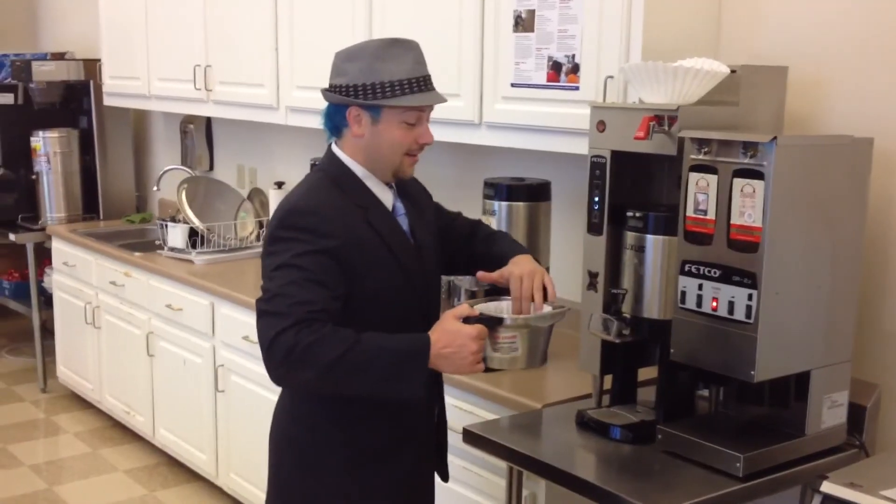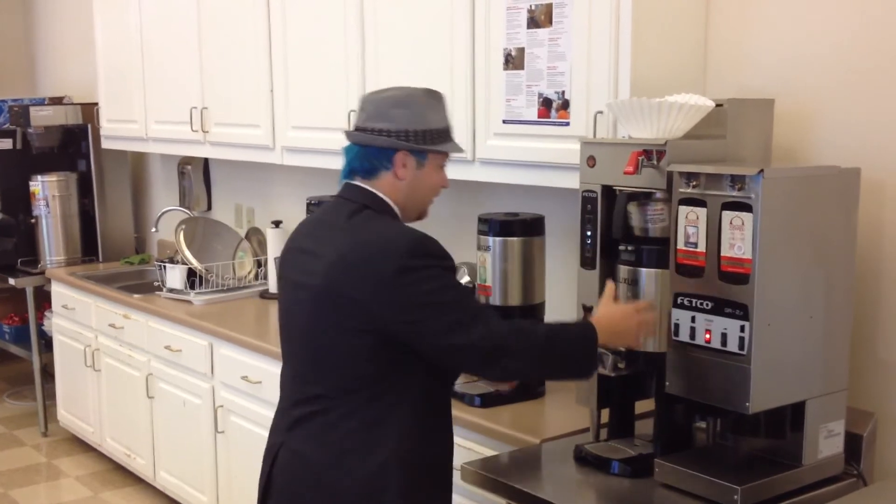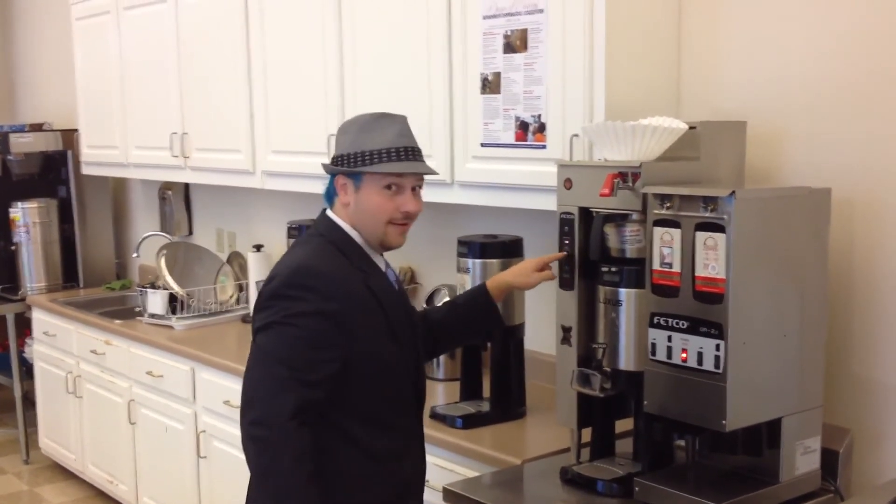Step number 5. This is the most important step. Make sure that the coffee thing is pushed all the way back and is completely empty. I'm about to show you why that's important. The reason step 5 is so important is because if you do it wrong, you will flood Tim's desk. This is Tim and he will find you.